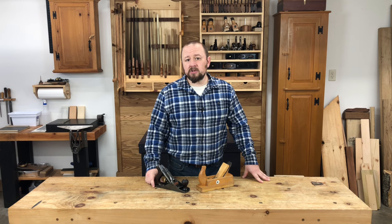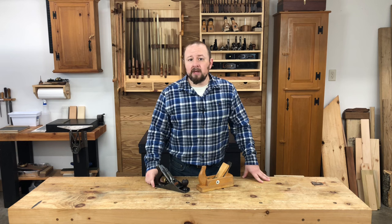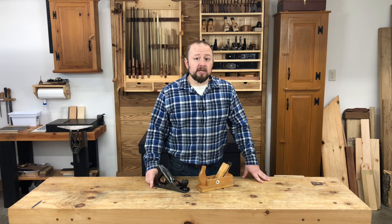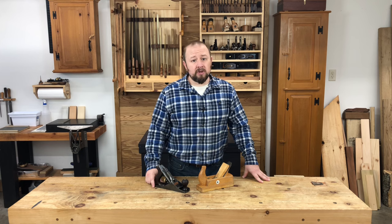Continuing our discussion of the bench planes, in this video I'm going to cover the smoothing plane. Compared to the confusion in terminology we've seen over the last couple videos, the smoothing plane is extremely straightforward. As its name implies, the smoothing plane is used to put the final smooth surface on the board, and all the historical sources agree on its purpose.